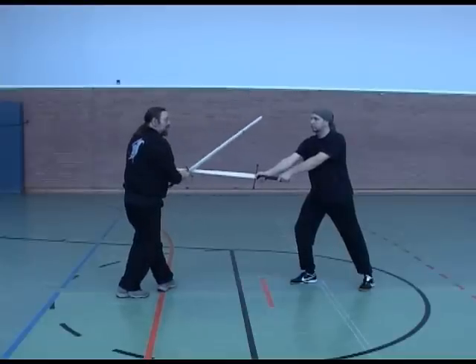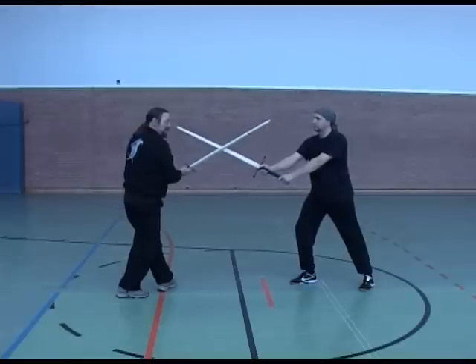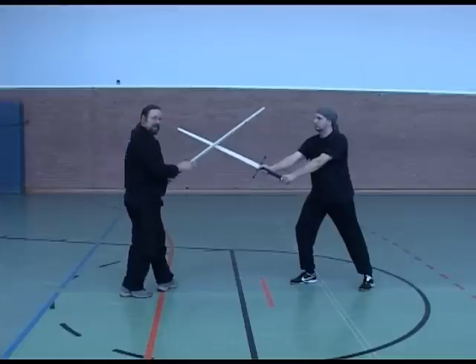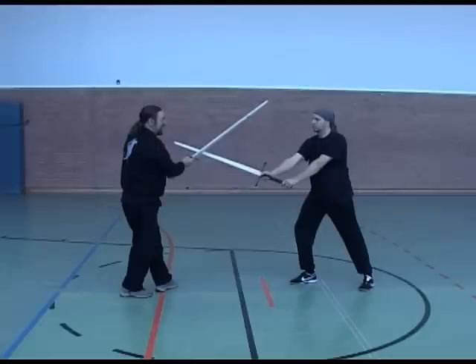Now I'm in a position where he's stored it. I have no line, but he has no line. I can't hit him. There's no line at the time, so I have to wind. I'm winding here. My head is in two ways to wind here.